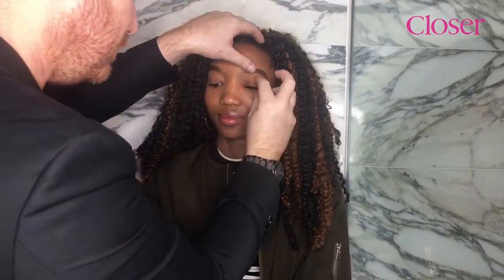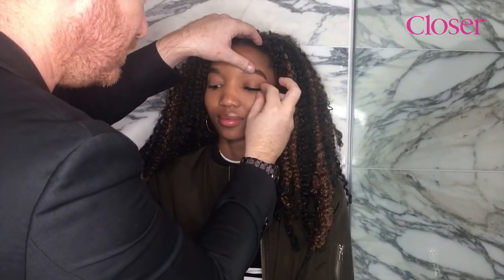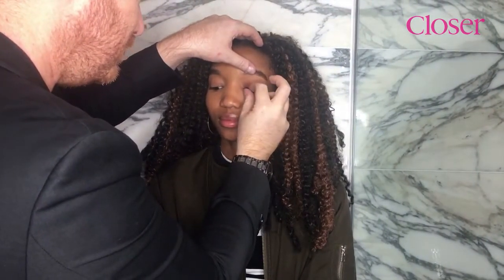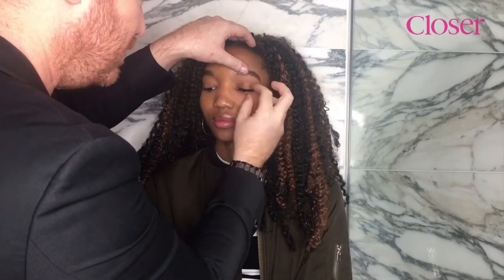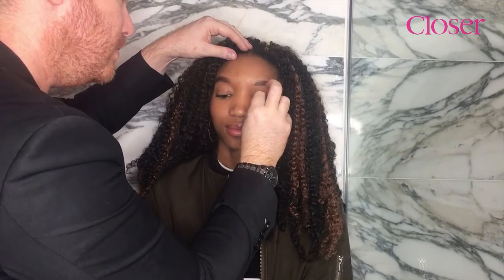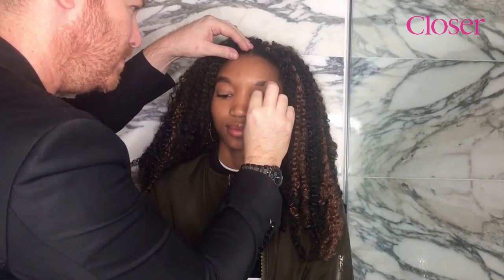Beautiful. Stunning. And that's it — you can see how much of a difference it's made, it really opens up the eye and it just looks really glamorous.